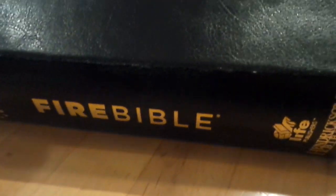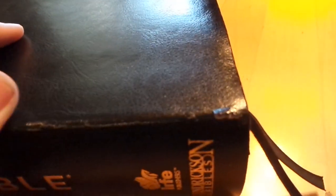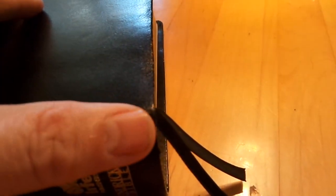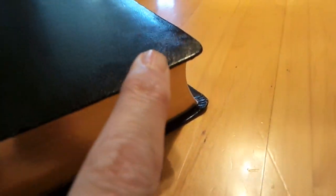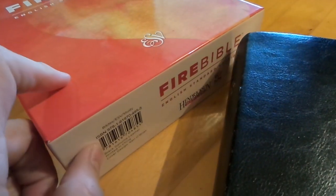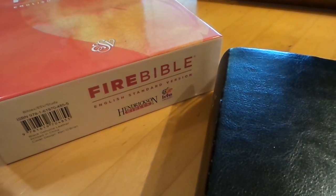This is not genuine leather, guys. This has already happened — I've only had it for about a week, just reading it a little bit at night and studying out of it, getting used to it since I've never had this Bible before. It's already doing the peeling thing, which is common, but usually not so quickly. This thing almost instantly started peeling around all the edges. If you order a genuine leather, I think it's about $67 right now at Christian Book.